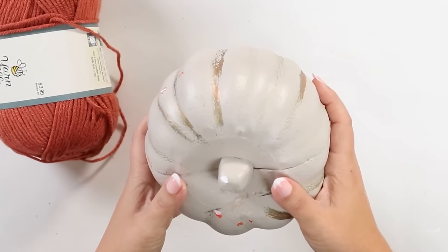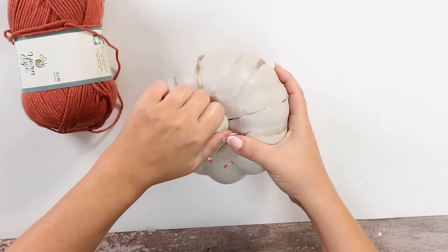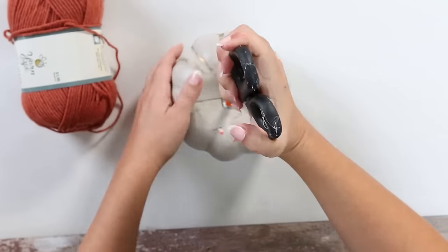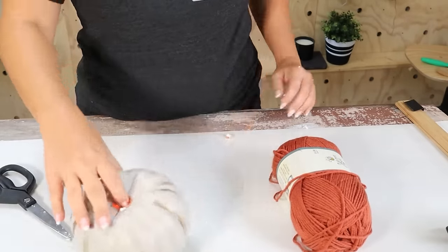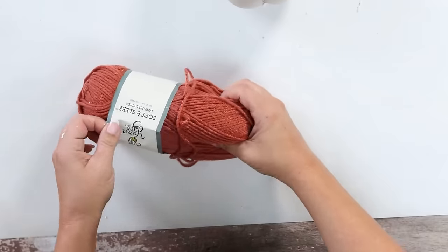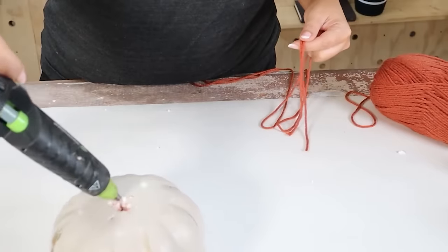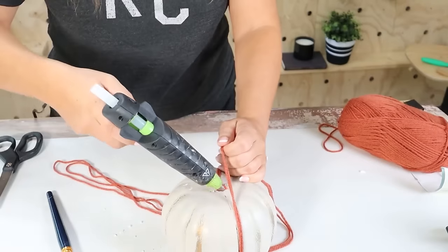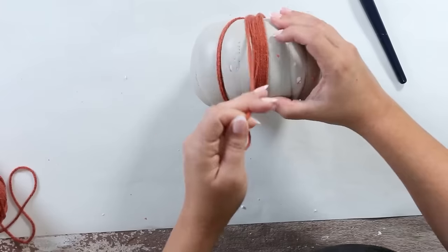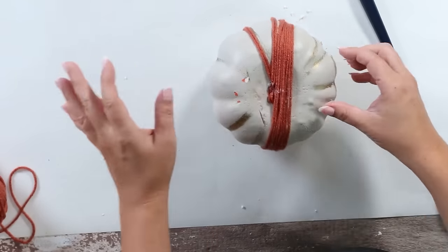Dollar Tree sells these foam pumpkins in white and orange. I had an orange one and last year painted it cream, but this year we're doing something completely different. I'll take the stem off the top. I grabbed some yarn — Dollar Tree sells yarn too. I'm going to start with this burgundy color, hot glue my yarn doubled over to the back, and then simply start wrapping it around my pumpkin. When I get to the end of my yarn I'll hot glue it to the back and keep doing this until I cover the entire pumpkin.